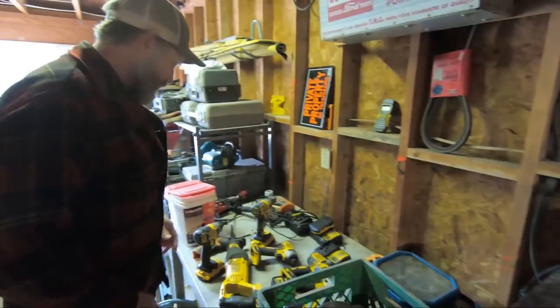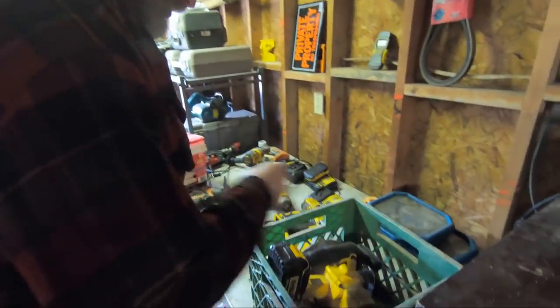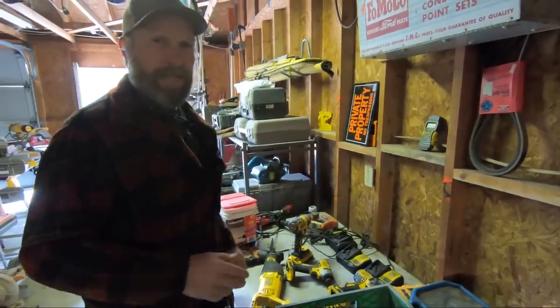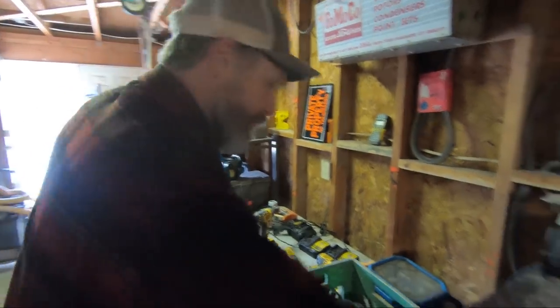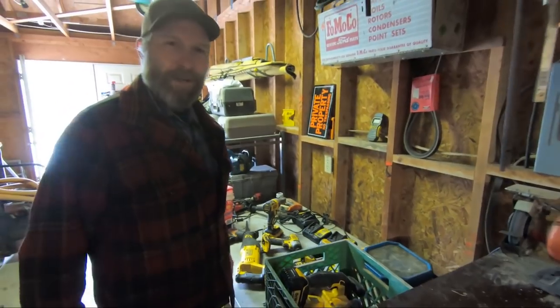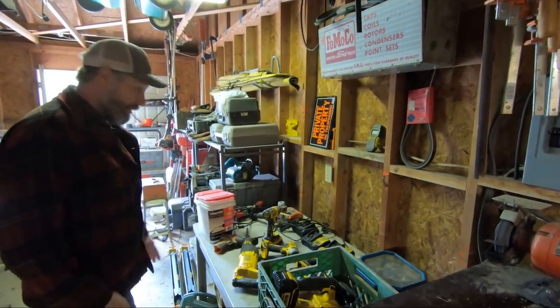We've got to get some tools together. We need a saw, we need an impact, definitely gonna need a couple batteries. We're gonna be touching up the chick shaw — it hasn't been used in a lot of years. We've got a little bit of work to do here, and of course gathering up tools on the homestead can be a challenge sometimes. We've got anywhere from five to ten projects going at one time and who knows how many people working on it.